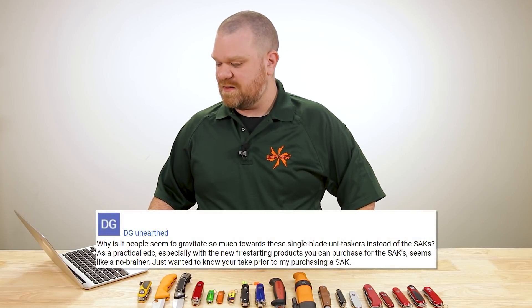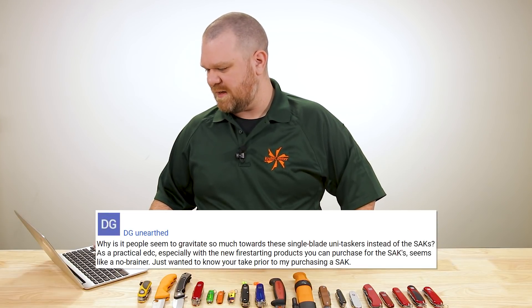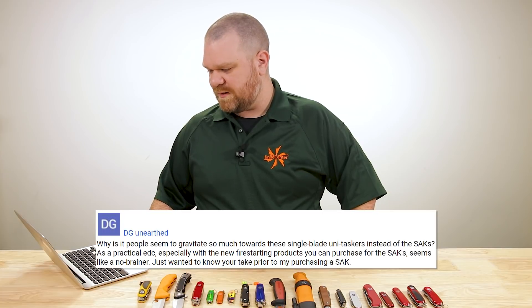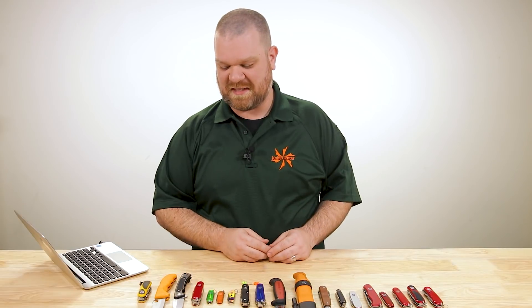First question comes from DG Unearthed: why is it that people seem to gravitate so much towards single blade unitaskers instead of Swiss Army knives as a practical EDC, especially with the new fire-starting products you can purchase for Swiss Army knives? It seems like a no-brainer. You should absolutely purchase a Swiss Army knife. Between the unitasker and the multitasker — I'm an Alton Brown fan, not normally a unitasker guy — but I carry both every single day.